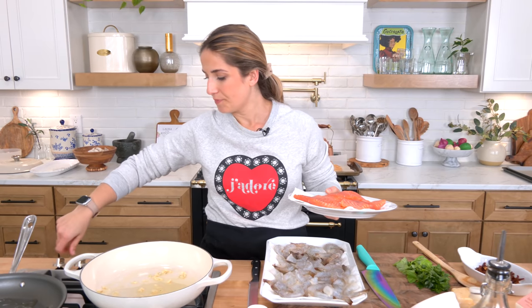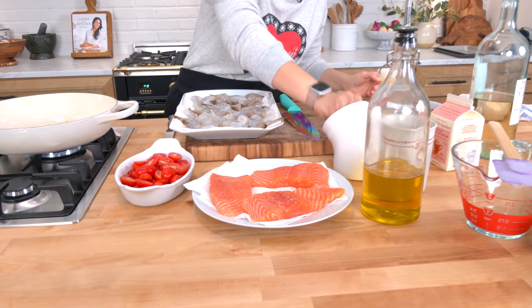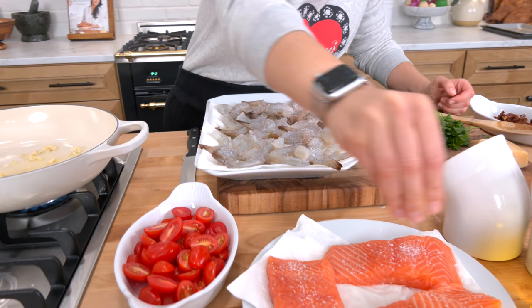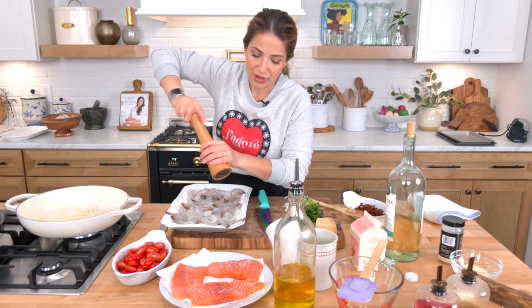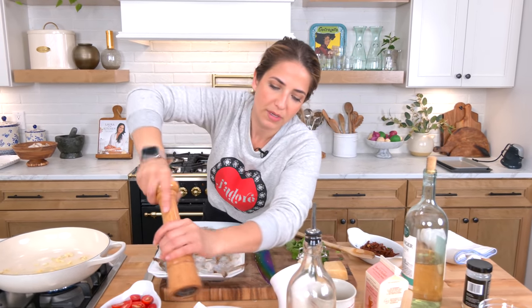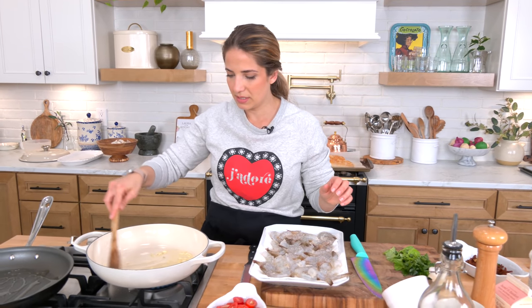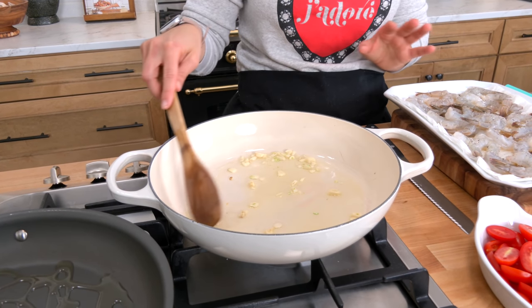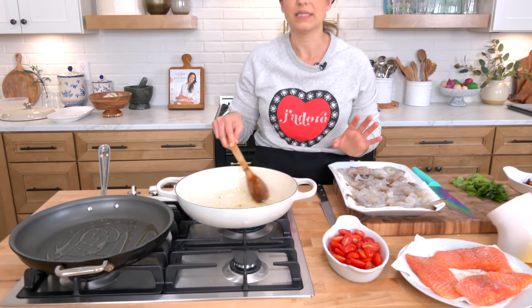I want that skillet to get nice and hot. I'm going to season both sides of my shrimp with salt and pepper, and I'm gonna cook these in batches — sear everything in batches. I can't add everything in the skillet at once because then it'll just steam and become a steamy mess. By the way, this would be absolutely phenomenal over pasta — really fantastic over spaghetti.